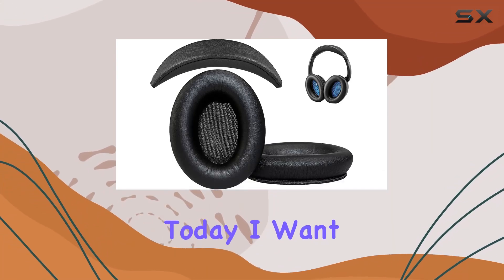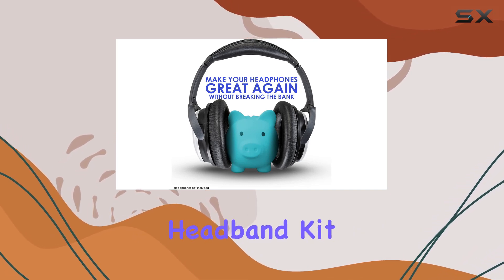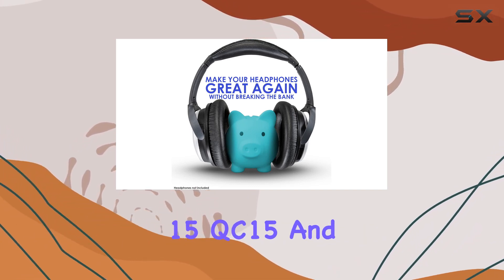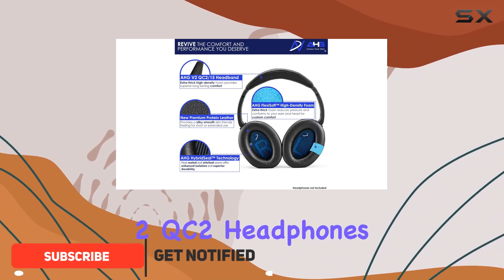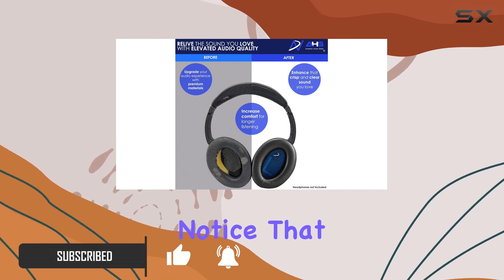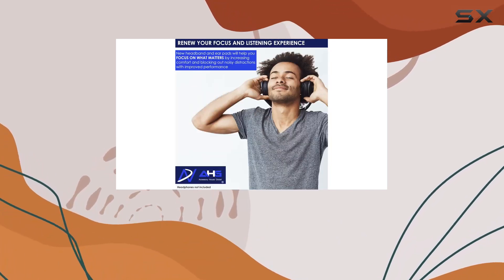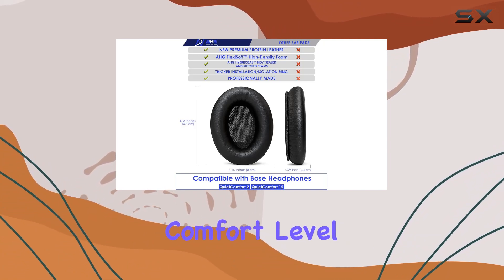Hey everyone, today I want to share my experience with the HG replacement earpads and headband kit for Bose QuietComfort 15 (QC15) and QuietComfort 2 (QC2) headphones. If you're like me and love your QC15s but notice that the earpads and headband have seen better days, this kit might be a game changer.